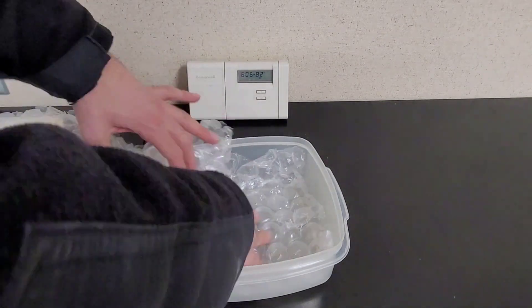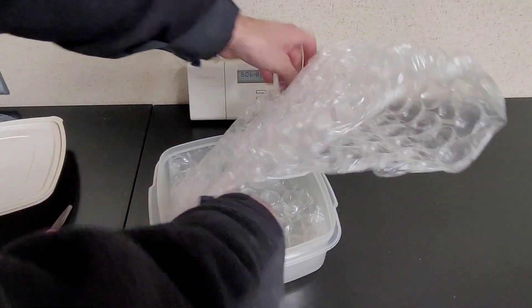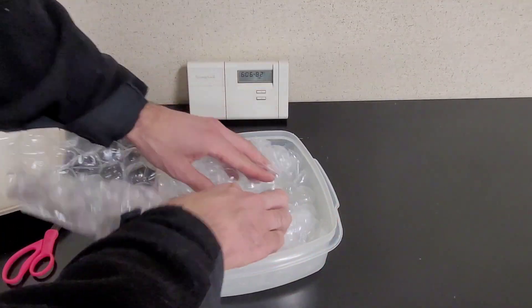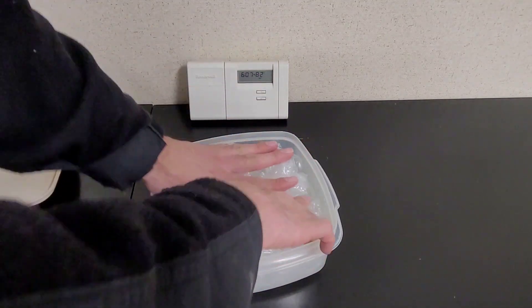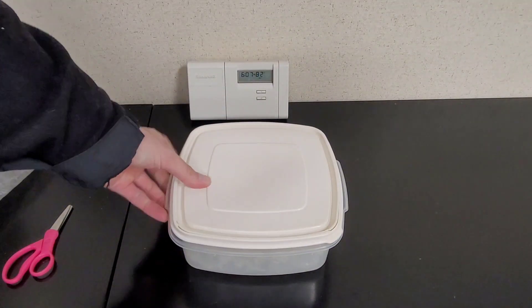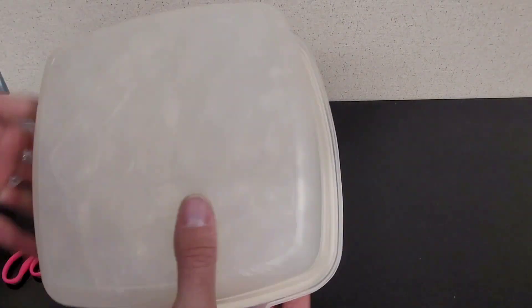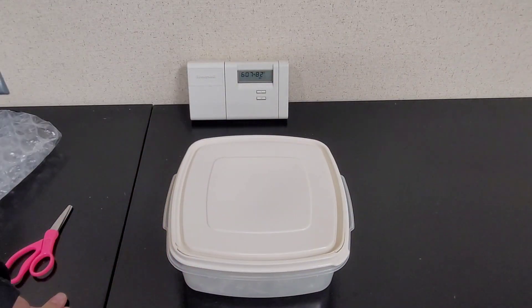I think I may have gone a little overboard — let's see if we can stuff this in a little nicer. There we go. The lid's on. It's a little concave, which is probably hard to show on camera, but for the most part this is tightly filled.